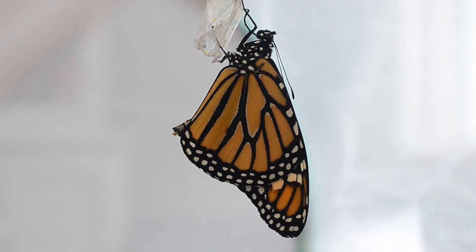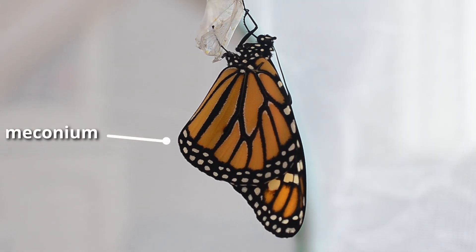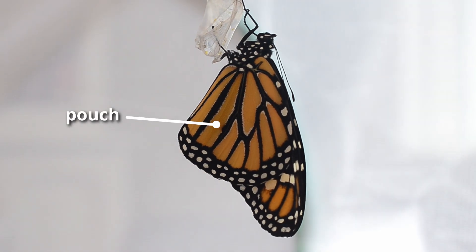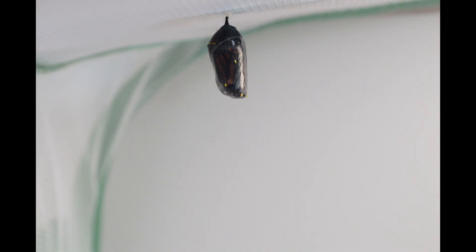The monarch releases meconium, which is a waste product accumulated during metamorphosis. This monarch is a male since it has a small pouch on each wing that helps it release a perfume for attracting females, called a pheromone. This time lapse shows how the chrysalis changes prior to emergence. You can see it become clearer as the monarch separates from it and you can also see it expand at the top just before emergence. The expansion of the wings is also more clear in the time lapse.